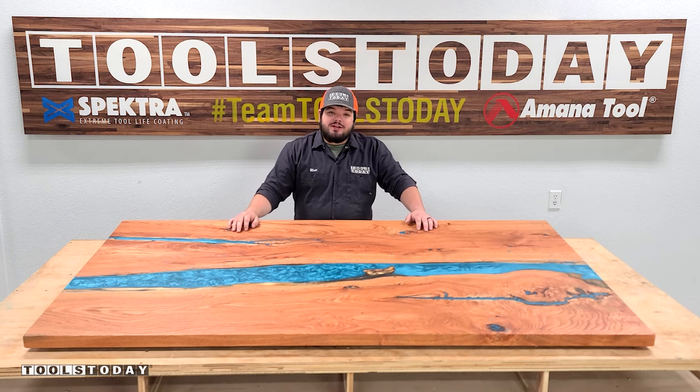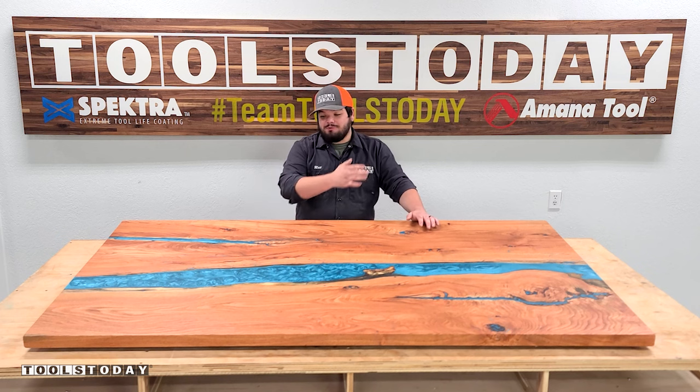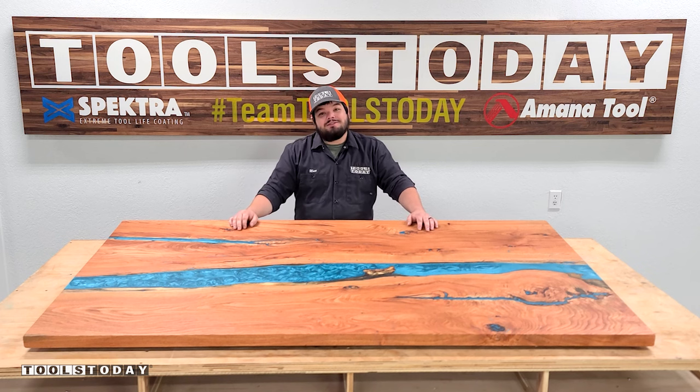Hey guys, how's it going? Today I'm going to show you how I took these honey locust slabs that were salvaged from storm damage and turned them into this beautiful kitchen island top. Stick around to see how we made it.